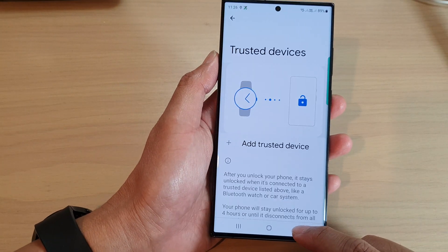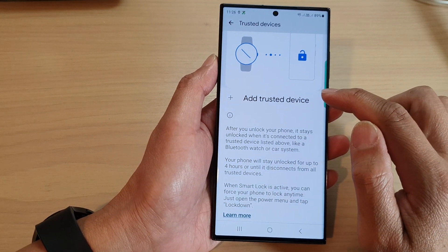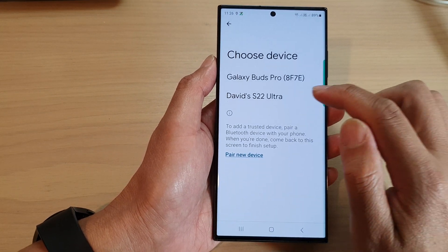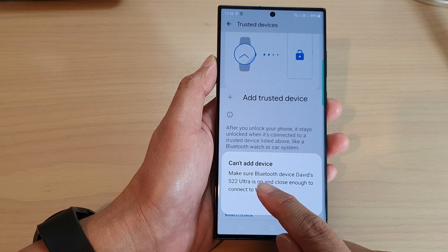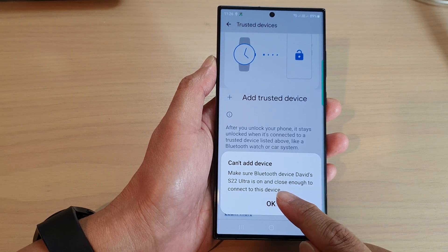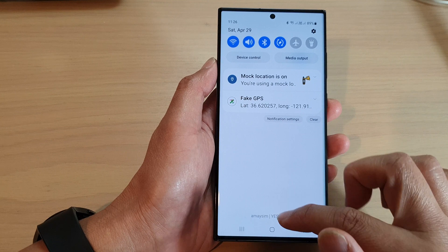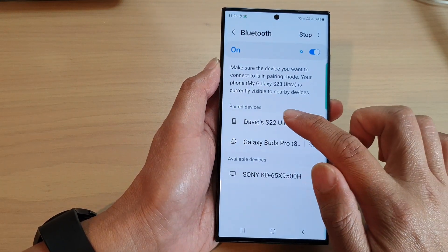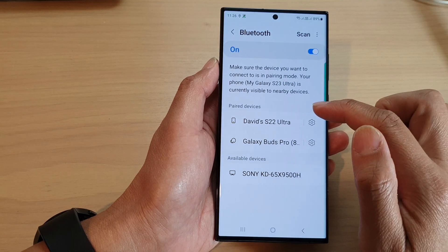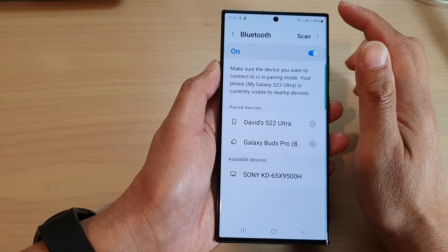So we go back to Trusted Devices and tap on Add Trusted Device. This time I'll select that device, but it says still can't — make sure the Bluetooth device is on and close enough. I'll double-check: Bluetooth is on. I'll go in and check to make sure it is paired and connected.